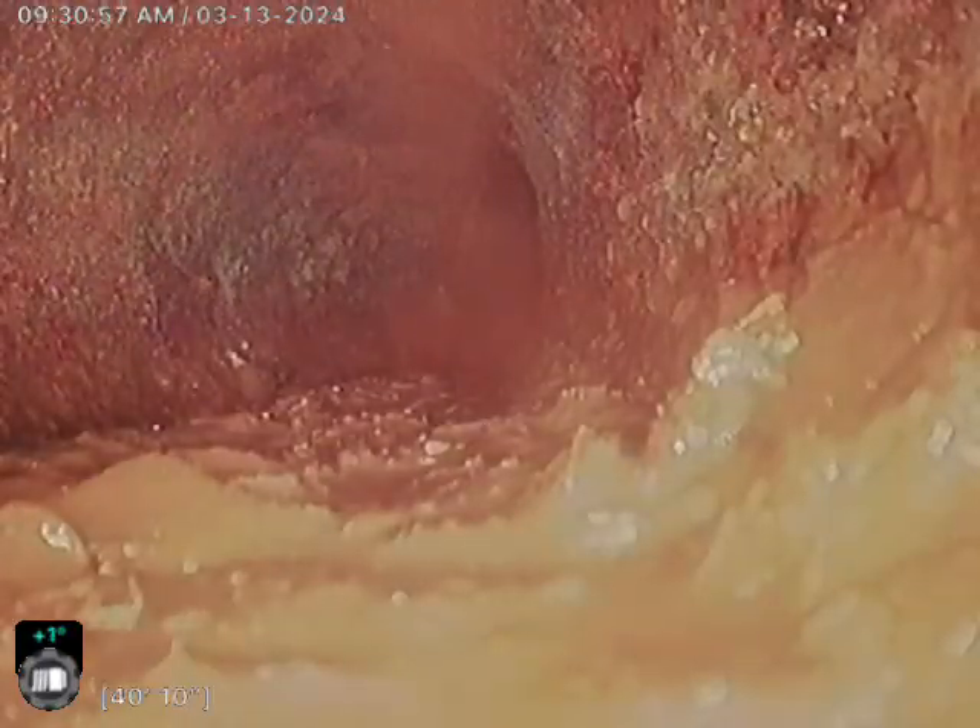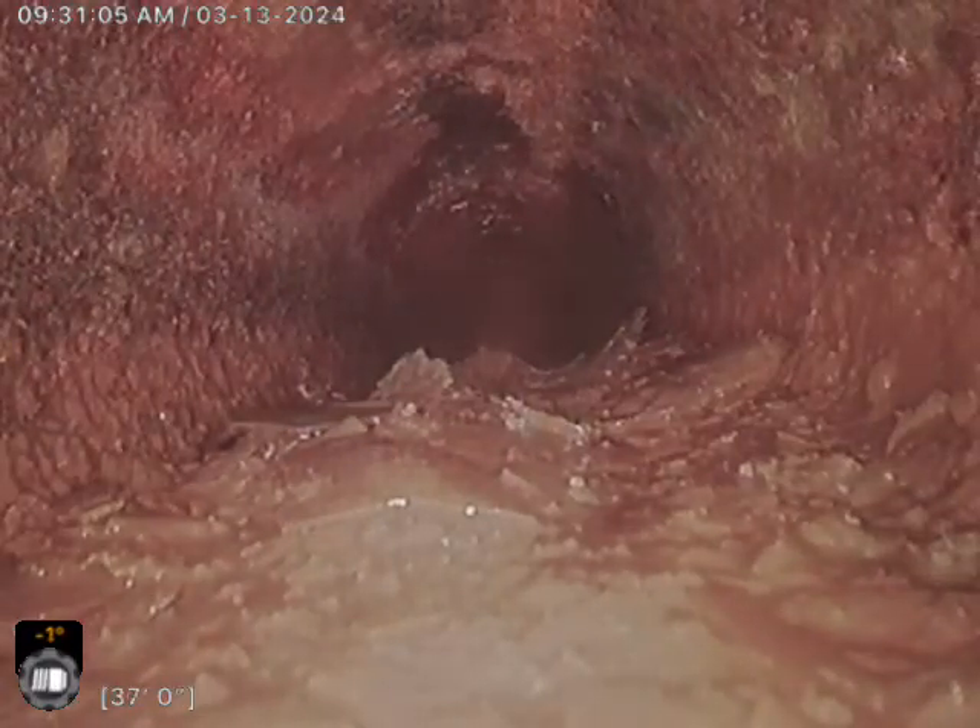Hopefully we can stay clear here. We are sitting in some water there. Plenty of turns. There's some debris in here.